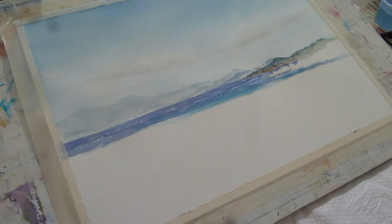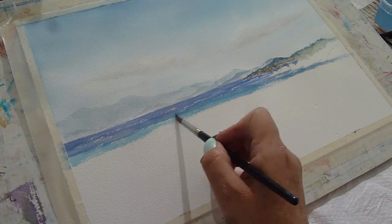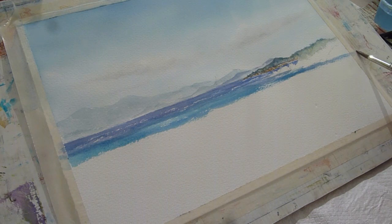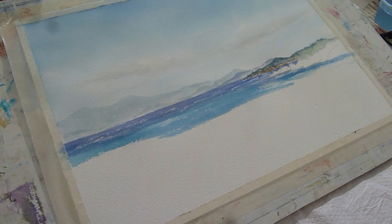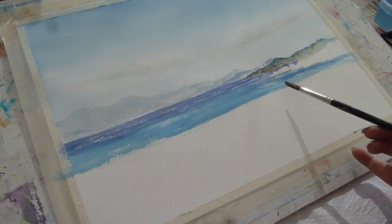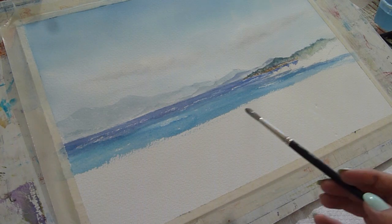As I'm coming towards me I'm adding a little more of the peacock blue, brightening up the colour of the water. I'm trying to keep my brush strokes pretty horizontal — if you use brush strokes in a different direction when painting water it can look like the water is falling out of the picture, so I'm keeping them horizontal.